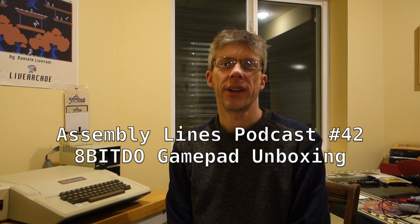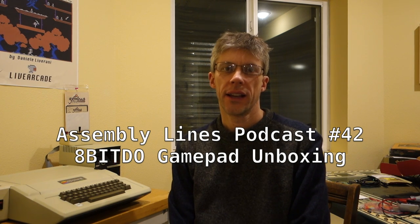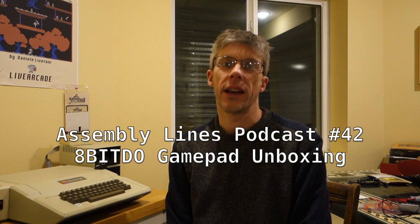Hi and welcome to another episode of the Assembly Lines podcast. Today I'm excited to do an unboxing of the 8-bit Doe wireless Bluetooth controller that I got for my Apple II Plus and Apple IIe. This was a Kickstarter that just came out a couple months ago and it just arrived the other day, so let's do an unboxing and see how it works.